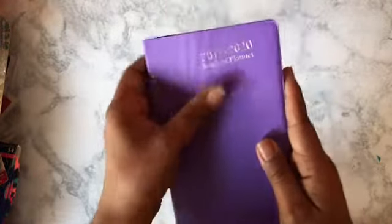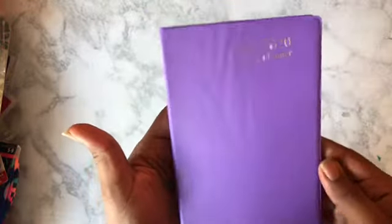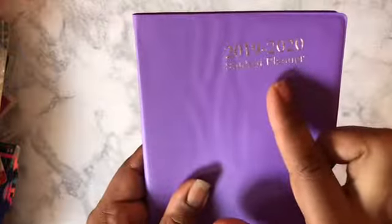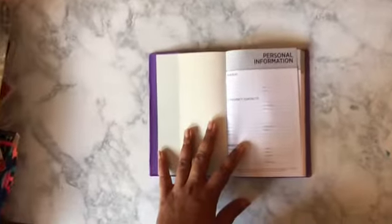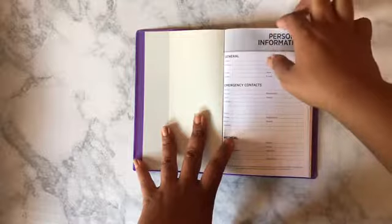Did I get it because it was purple? Yes. This is a 2019–2020 planner — I think it's called the travel planner where you can add inserts and put it inside with a string. This is something I could possibly use if I want to make myself one. Like I said, this is dated 2019 to 2020. This is a student planner and they had different colors. You have your personal information, and I will end up covering that up — doing some kind of welcoming page or something like that.